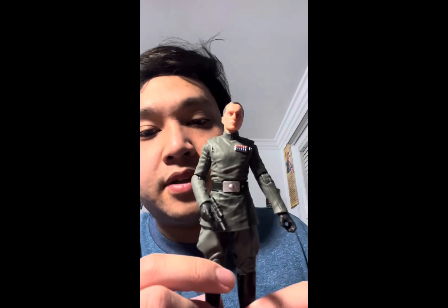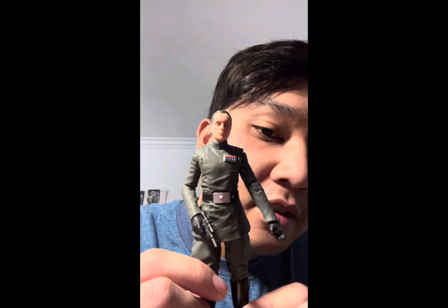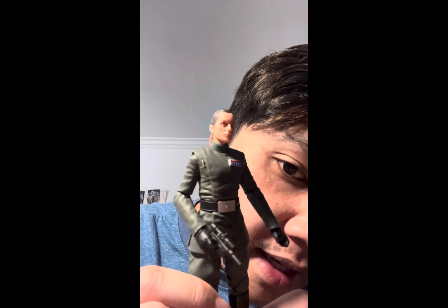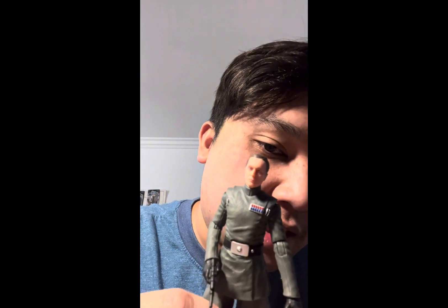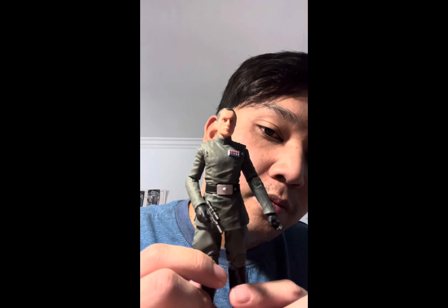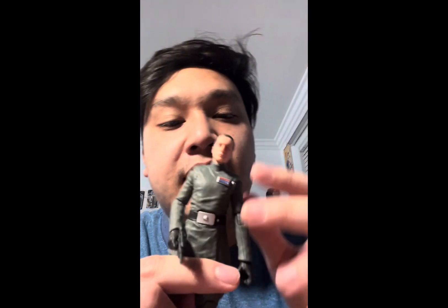The head sculpt is really nice — they did a great job on the likeness to the actor who played him, I think his name was Kendal Cooley or something like that. Great job on the head sculpt overall. We also get to see some hair for this character, just like we saw hair on Veers when I took his hat off in my General Veers video — it's cool to see these guys without their hats.